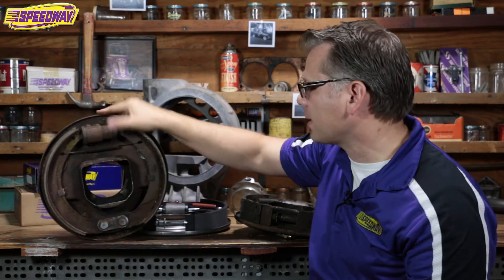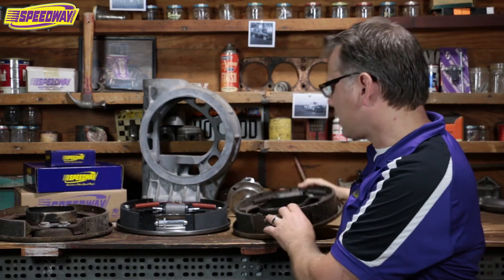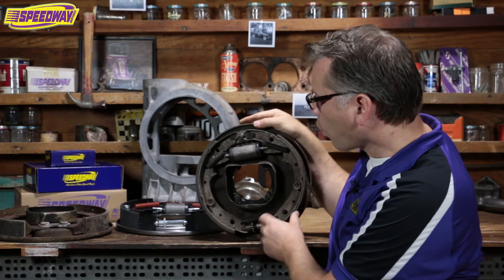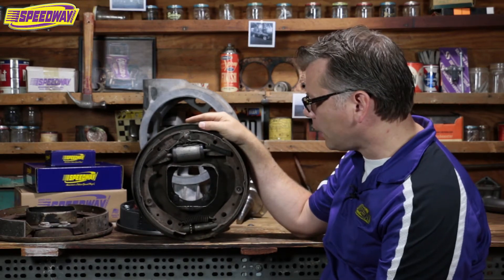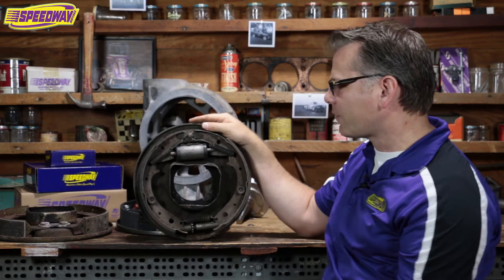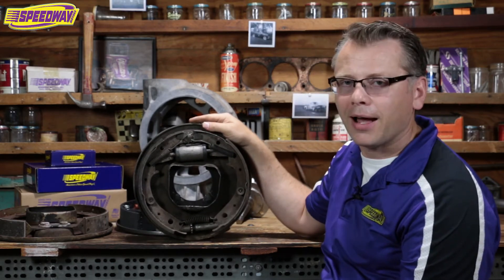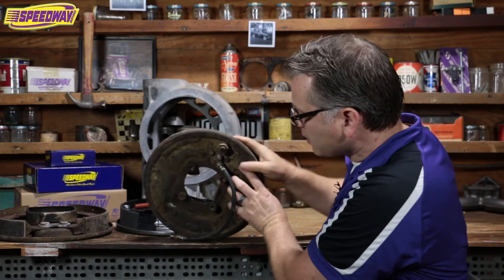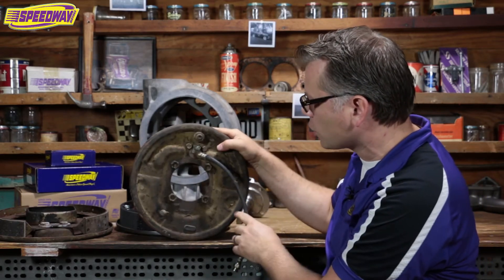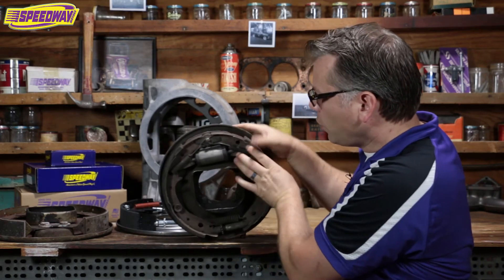So what is self-energizing? Well, I brought a piece here to show you that I can compare it to. I actually brought two backing plates. This is actually a Ford unit that would have been really popular with hot rodders. This came off of a 53 to 56 Ford F100. As guys found these trucks in the junkyard, they'd think that'd work really well on the front of my old hot rod. They have the same bolt pattern basically as a Ford spindle, so they were easy to install. Sometimes you have to clearance it a little bit for the brake line. But this was a self-energizing unit.